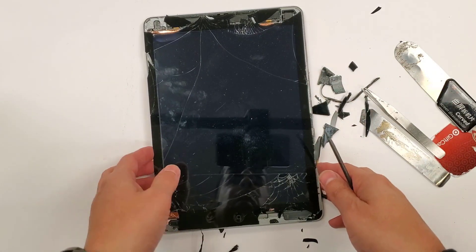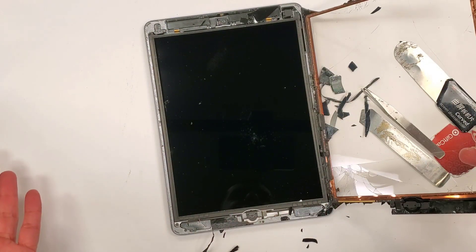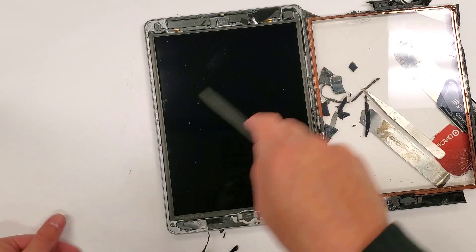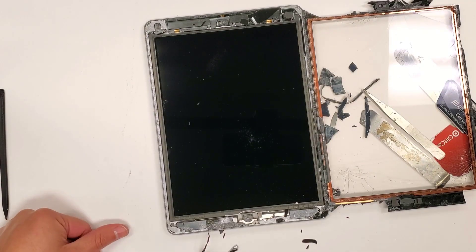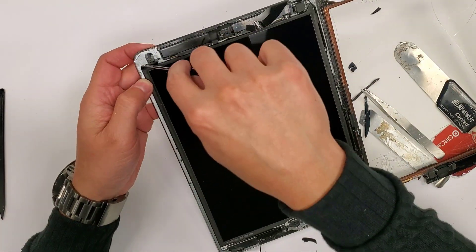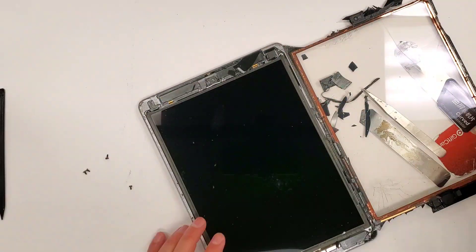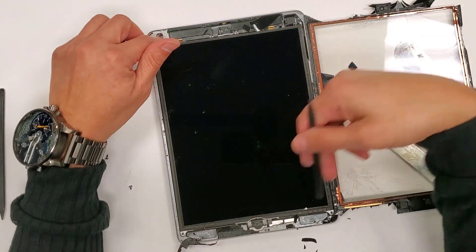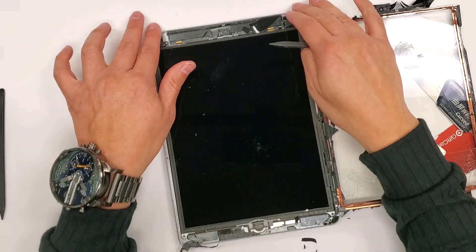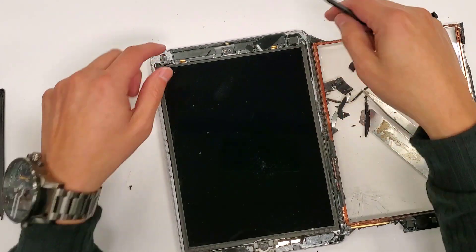Now that we got the glass kind of broken out, we're going to unscrew these four screws right here. Now that we have the four screws taken out, the two screws that are up here are hidden underneath tape, so you just got to lift the tape up so you can see them.